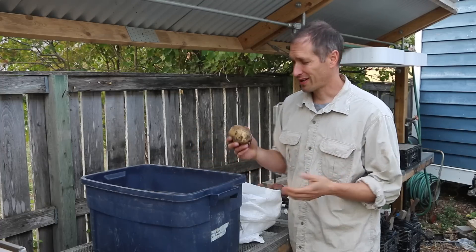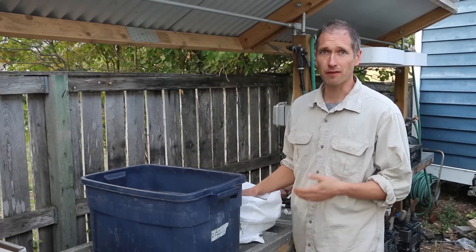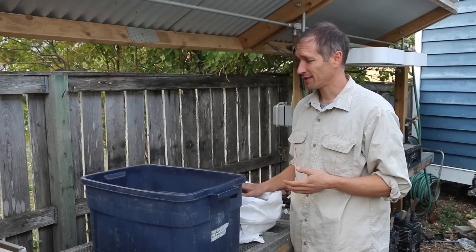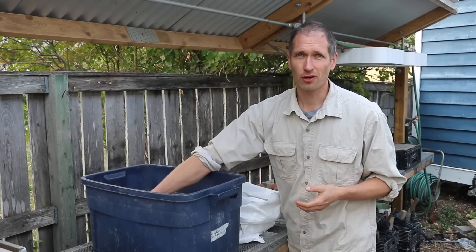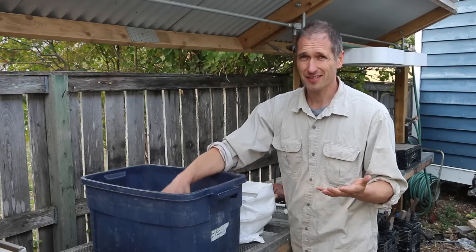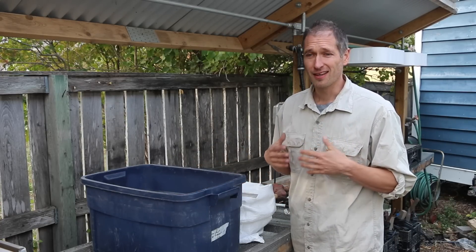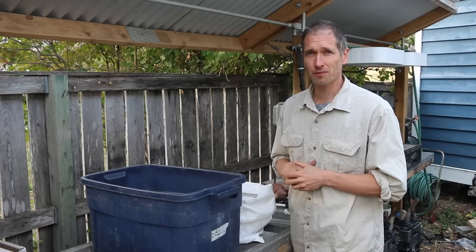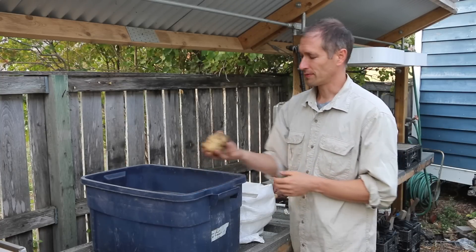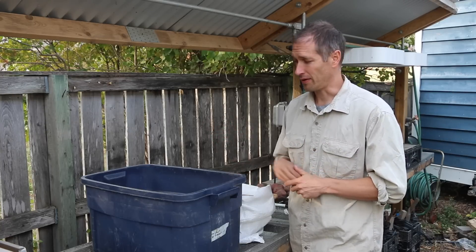So why would you even want to consider growing potatoes without digging? Anyone that's dug a few hundred square feet of potatoes by hand knows the answer is obvious. It's back-breaking work. It's slow. You never know where the next potato is going to be found. Even though I actually love to dig, the harvest of potatoes would be something I'd be happy to cut out of my to-do list. It would be nice to just be able to pick up potatoes off the ground.